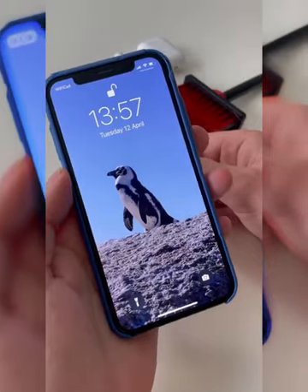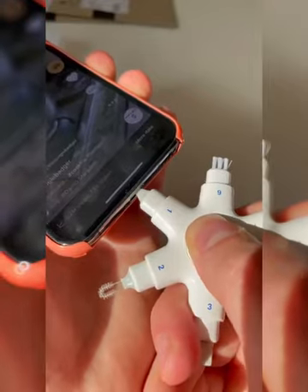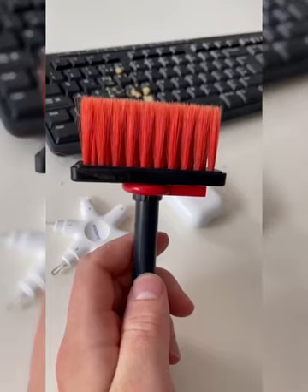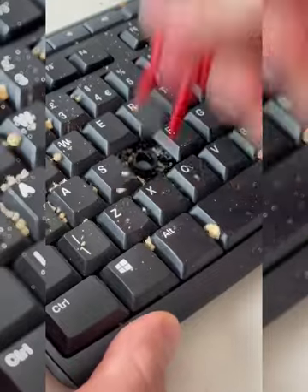This multi-tool is designed for your iPhone and has 6 different tools to clean your lightning ports and cables so you never have issues charging again. And this keyboard cleaner comes with a tool to pull off the keys, a brush to get into all the gaps, and also looks great on your desk.